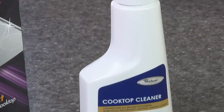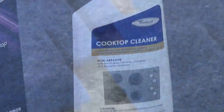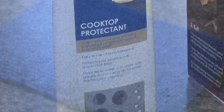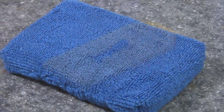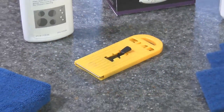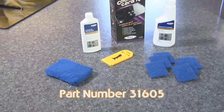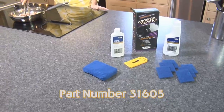Your kit will include a 10 ounce bottle of cooktop cleaner, six cooktop cleaner pads, a four ounce bottle of cooktop protectant, one cooktop protectant applicator, and one scraper. The cooktop scraper uses a sharp razor blade to clean the cooktop. Always store razor blades out of reach of children.